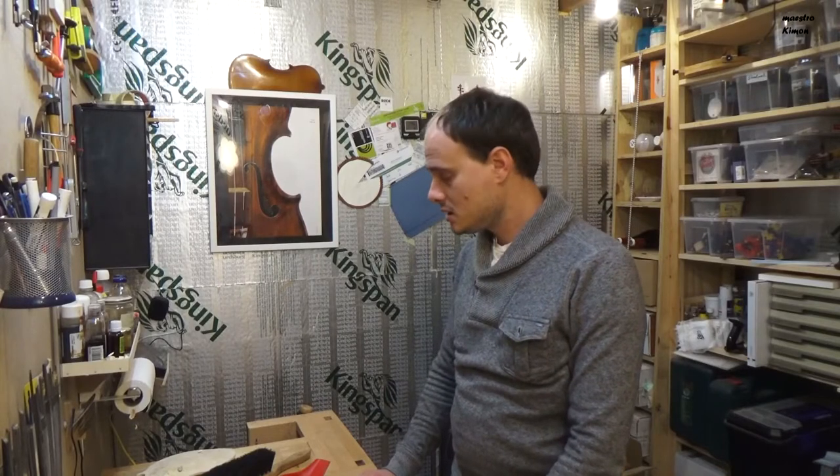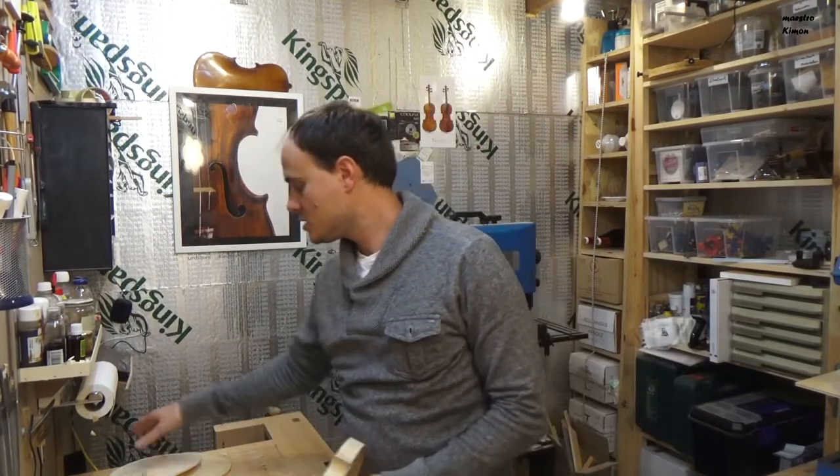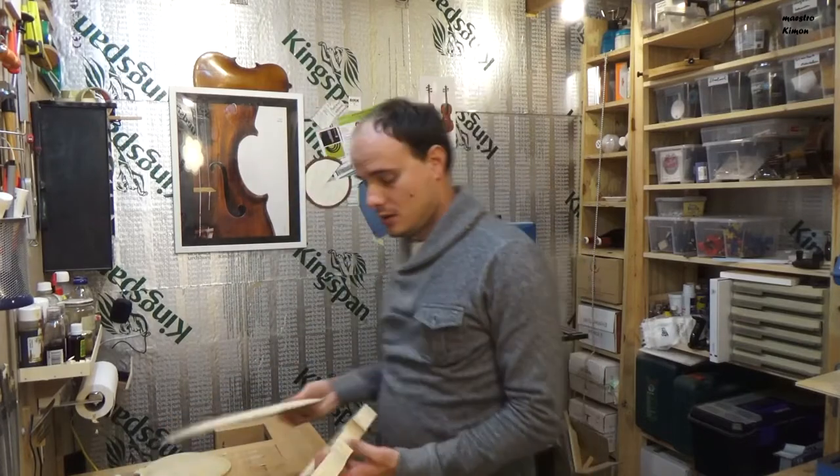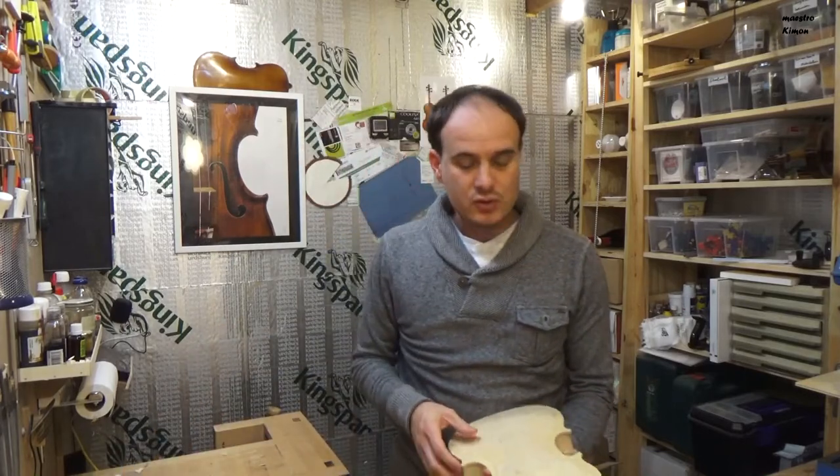I just finished recording step number 6 of the violin making series and now I have to clean up here — as I said in the video itself, it's a terrible mess, there are wood chips everywhere. In the meantime I want to give you an update about what is happening on my channel. At the moment I am working on two series: the violin making series, part 6 is online and I will soon start working on part 7, and another series which is the repair series.